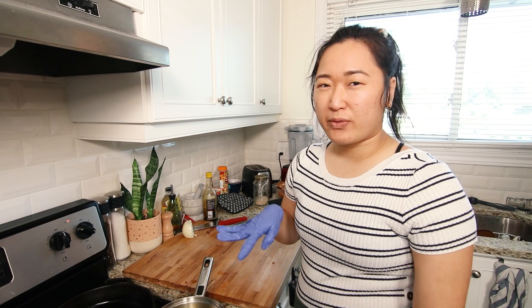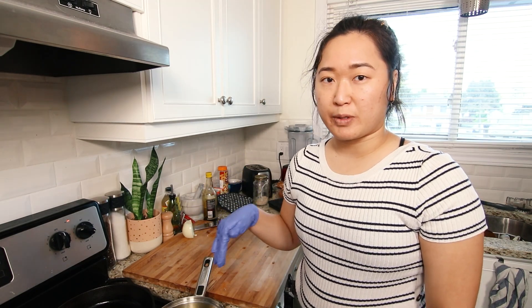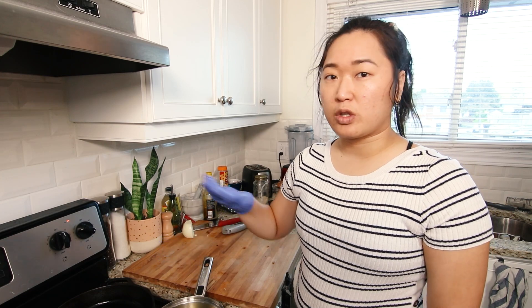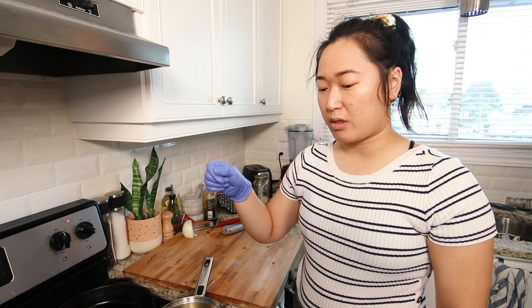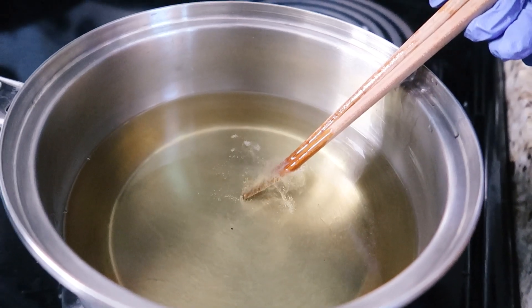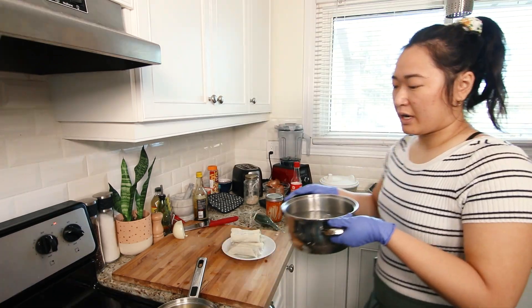If you don't have a thermometer to measure the temperature of your oil, you can use a wooden chopstick and stick it into the oil once it's hot enough. The oil should look like it's shimmering and there should be air bubbles coming out of the bottom of the chopstick quite rapidly. Do not do this with a plastic chopstick — it will melt. Use a wooden chopstick.